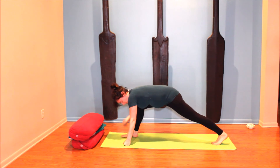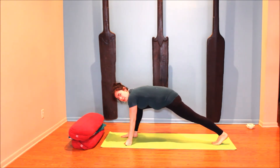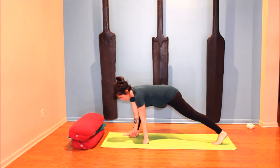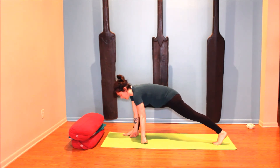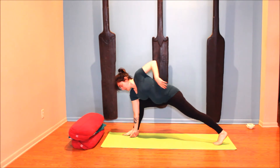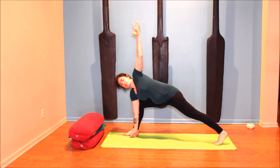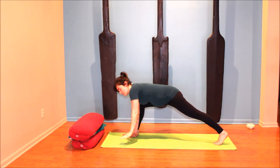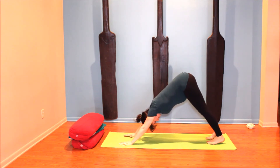On an inhale, lift through the right heel for half down dog, then exhale stepping forward into a lunge. Feel that reach through the back heel. We're going to do a different kind of lunging twist — instead of lifting the hand and twisting across, step the right foot out to bring the right hand to the inside. I like to be on the fist rather than the palm. Keep the right hip aligned with the knee, then inhale and either take the left hand to your hip or reach it up to the sky. It won't be as deep a twist — we're twisting through the ribcage, less through the lower back and belly. Breathe here.